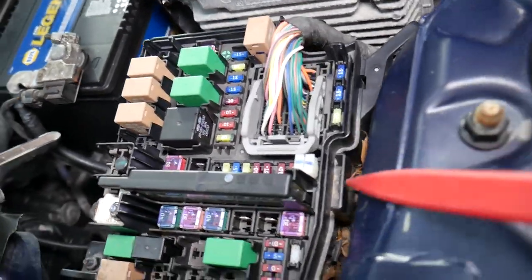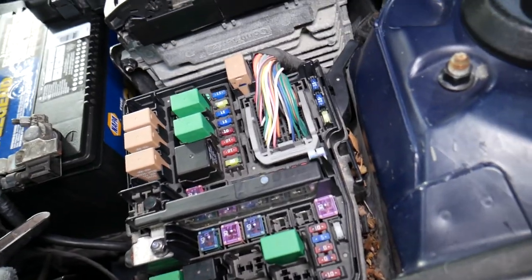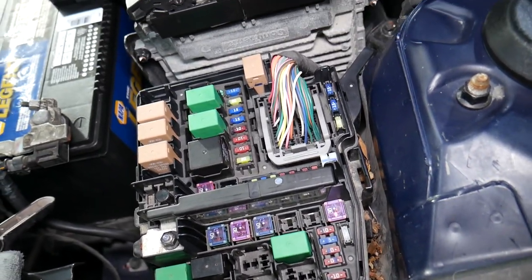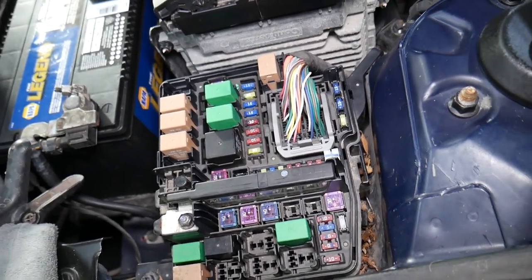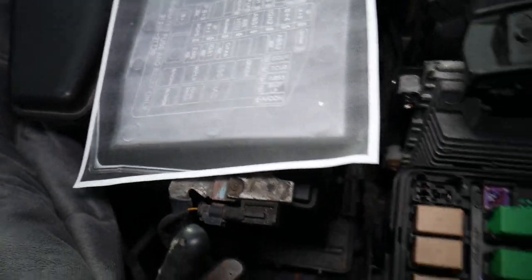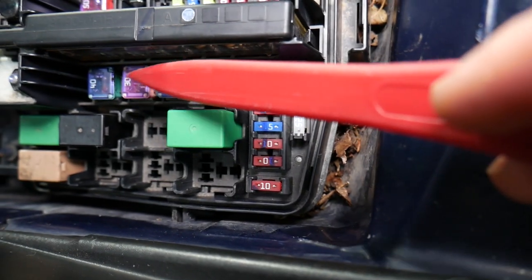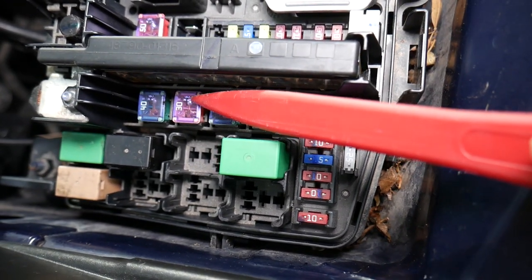Once you've disconnected the battery, remove that nut — you have one clip right there, spread it out, and you can pull the fuse out and test it. There's one more fuse you need to check, known as IGN Number One — it's a 40-amp fuse. In this case, somebody put a 30-amp fuse on that car, so make sure that you have a 40-amp fuse.